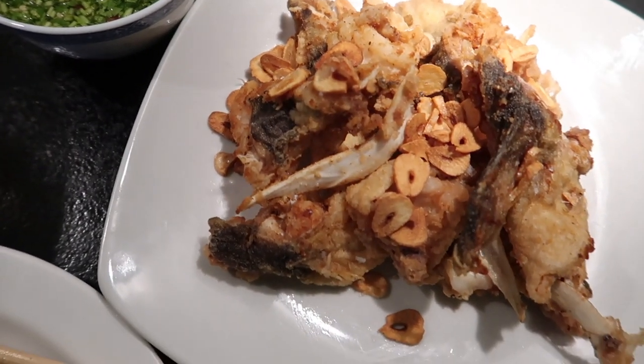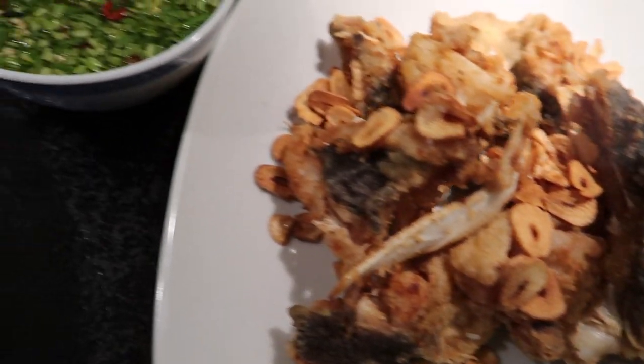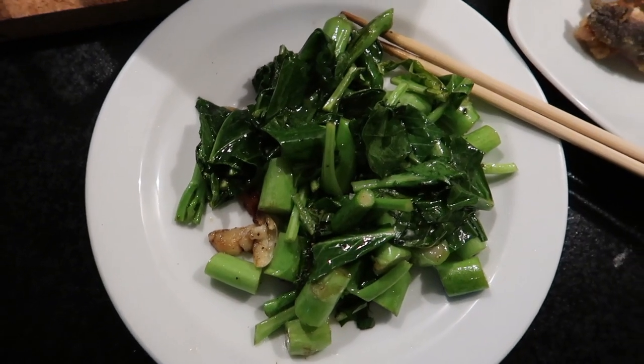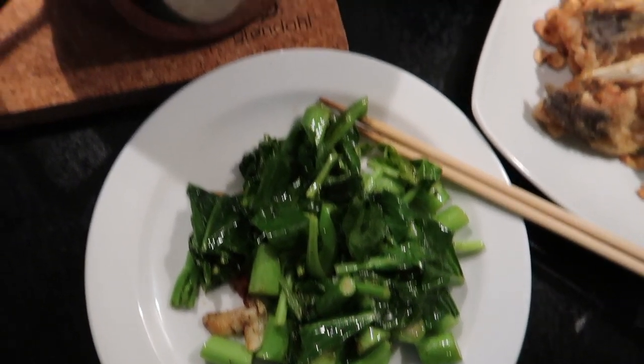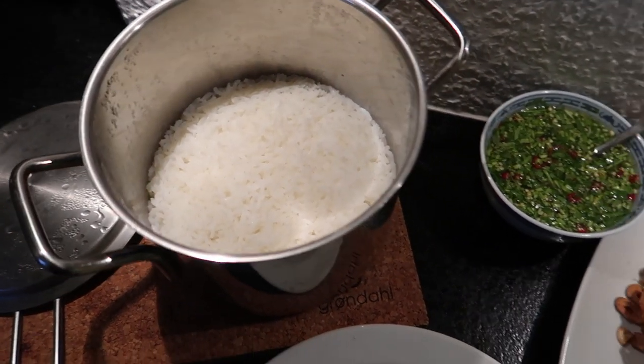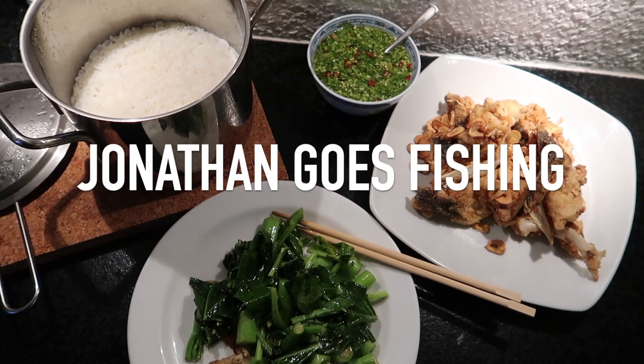All right, dinner is served — fried cod wings with fried garlic, nam jim dipping sauce, stir-fried Chinese vegetable, and steamed rice. Thanks for tuning in and enjoy your dinner.